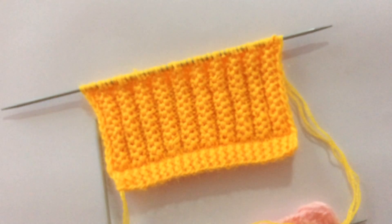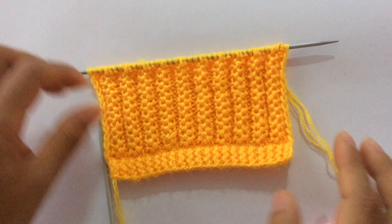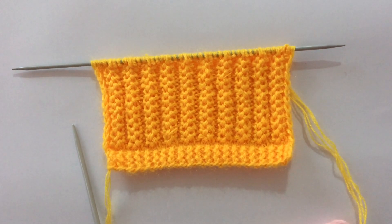If you like this pattern please give it a thumbs up and subscribe to my channel. I'll see you in my next video — thank you for watching, bye!